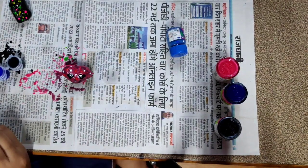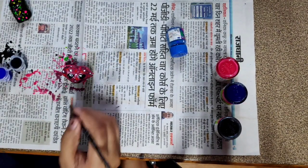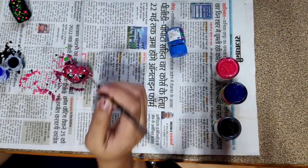One thing I forgot to tell you: place it on a newspaper while painting, otherwise it will be very messy if anything drips.